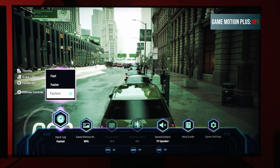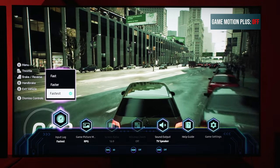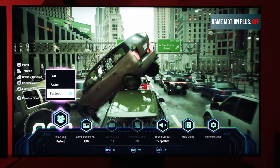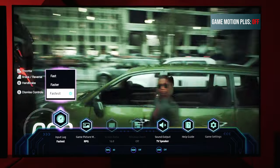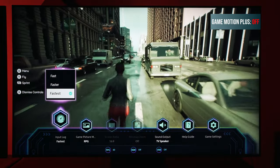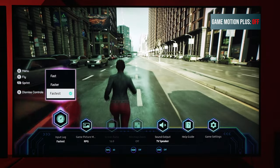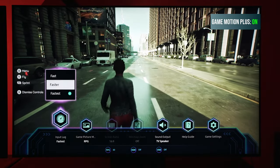You might be thinking: there's already motion smoothing for gaming on all TVs, you just have to get out of game mode. Well, good luck with that, because then you're going to be running at about 135 milliseconds of input lag, and that's not fun. I guarantee you you're probably going to hate it because it's not responsive and you're going to have a bad time with the games you're playing unless you're moving really slowly. I don't recommend it at all.